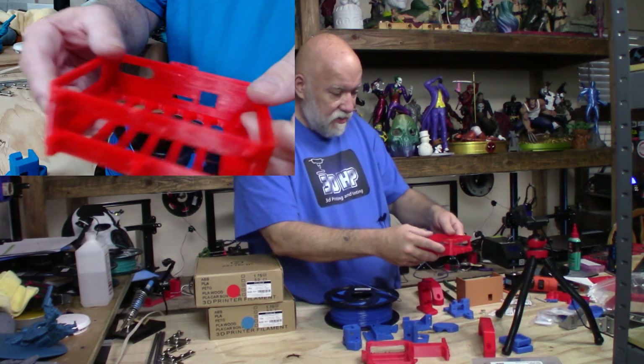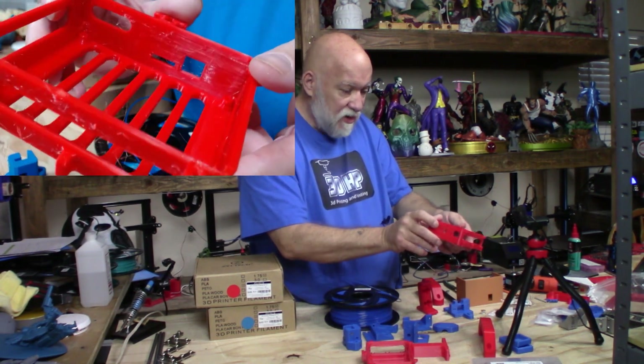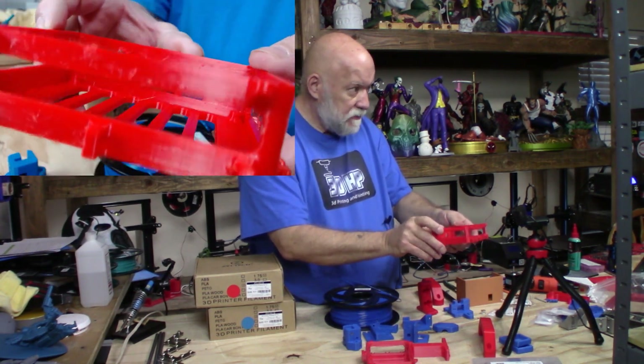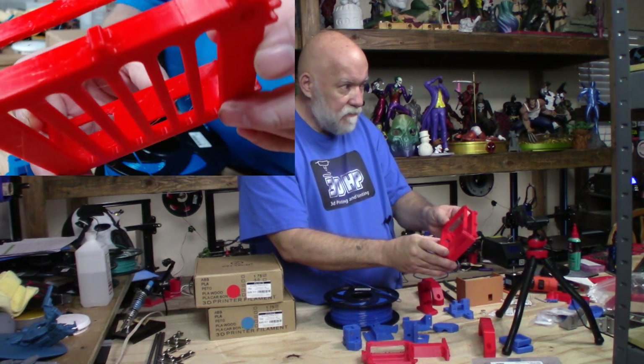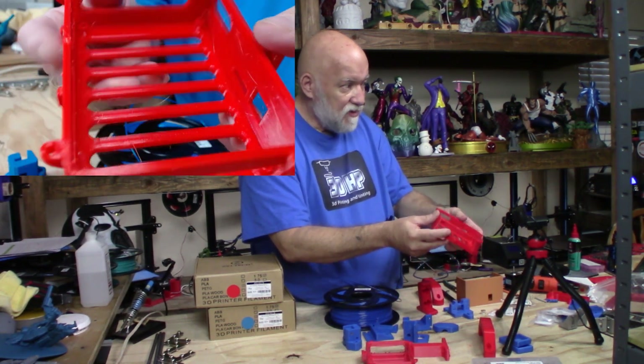Here's a box I printed — it's going to be for my BigTreeTech SKR version 1.3 board for the Hypercube I'm working on. At least at the moment, that's what I plan on using. We'll have to wait and see.